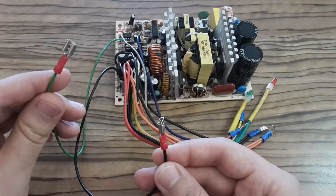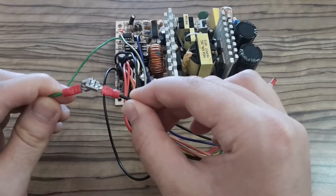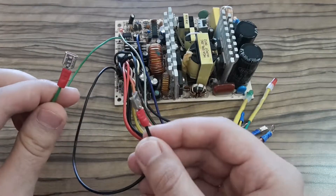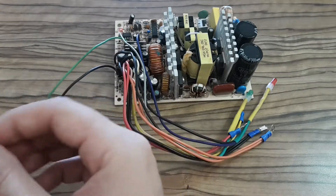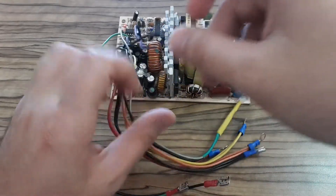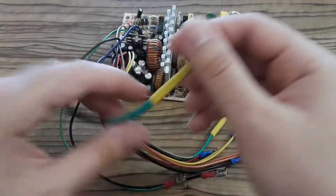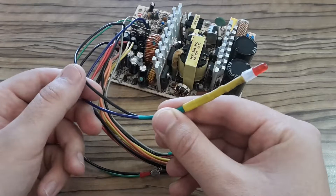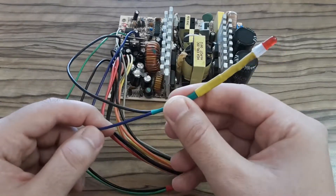Here are the connectors. You can see the green one and the black one — if you connect them together, the power supply switches on. The black one is ground and the green one is called power-on. Here you can also see the black wire and blue wire; they are connected to an LED diode which signals when the power supply is on.